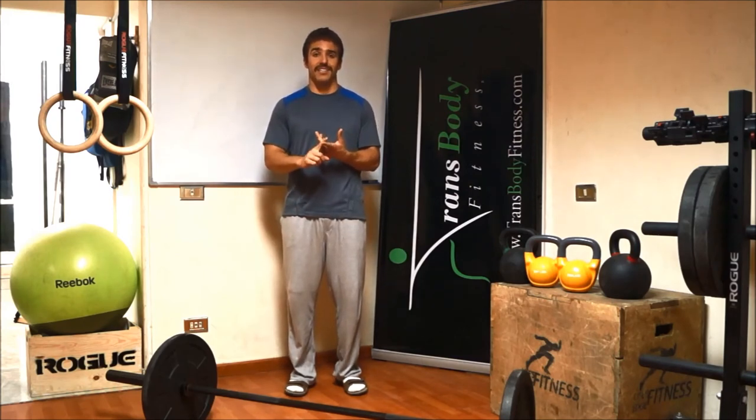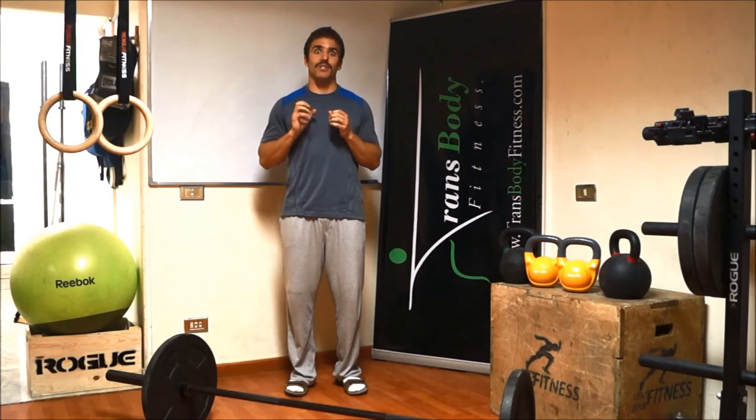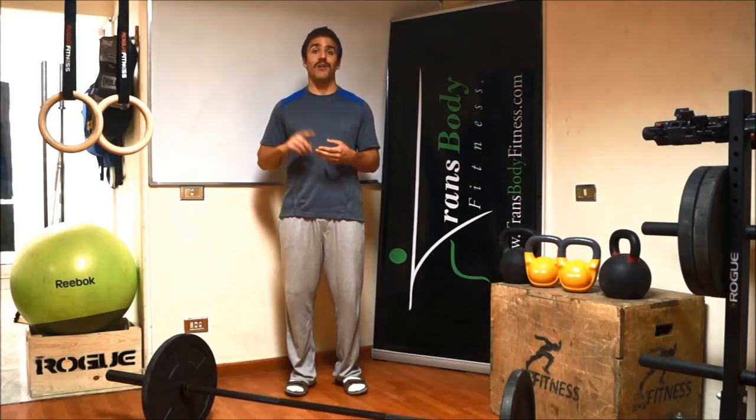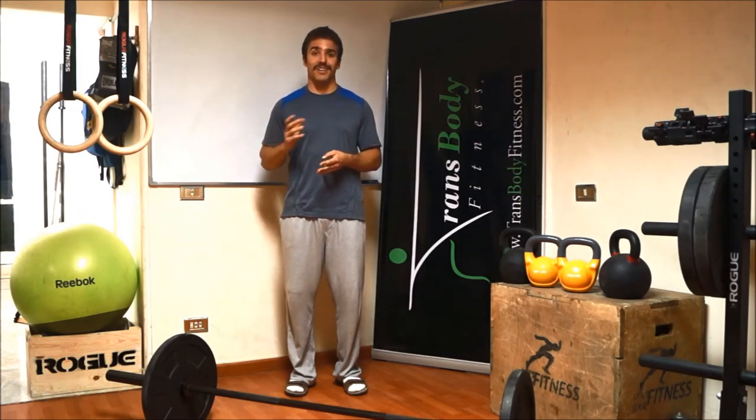The third part of CrossFit is that we operate at high intensity. High intensity means basically you go as quick as you can, but while maintaining the best technique that you can. We emphasize technique — we want you to remain healthy and use good form, so it should actually help your ailments rather than cause injuries.